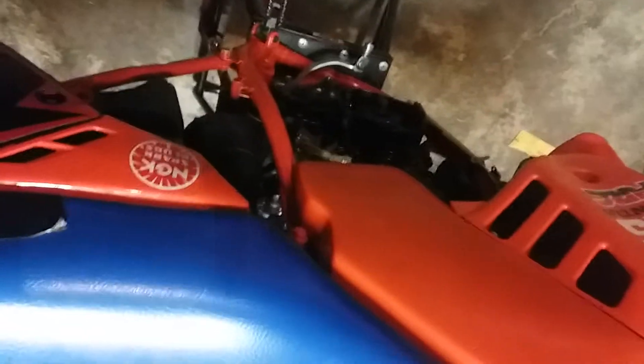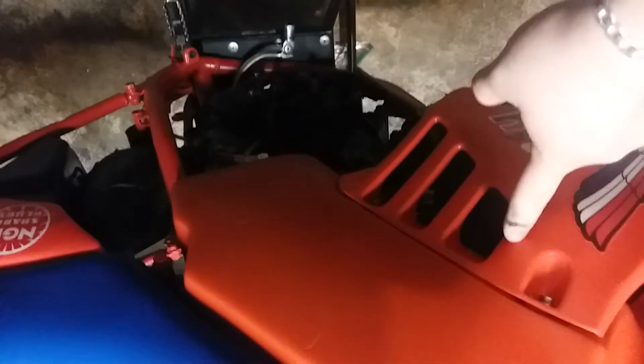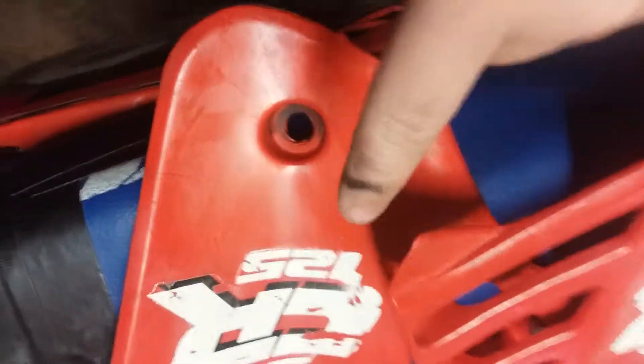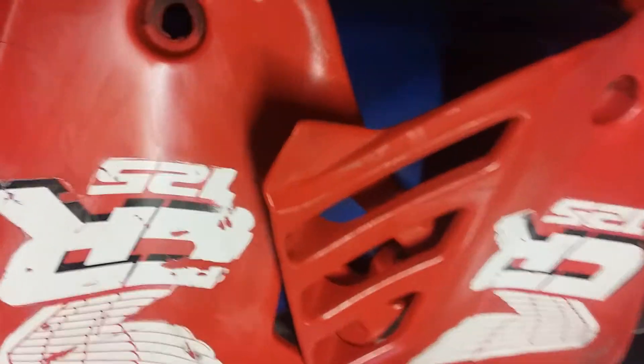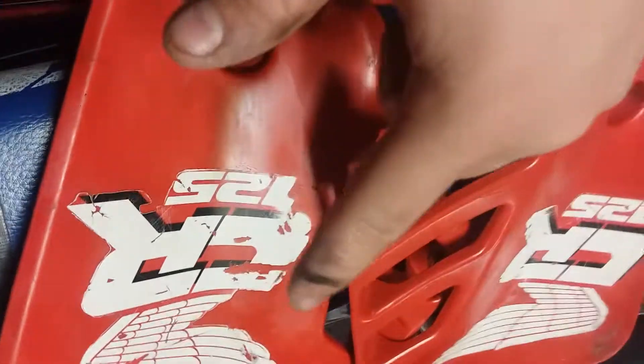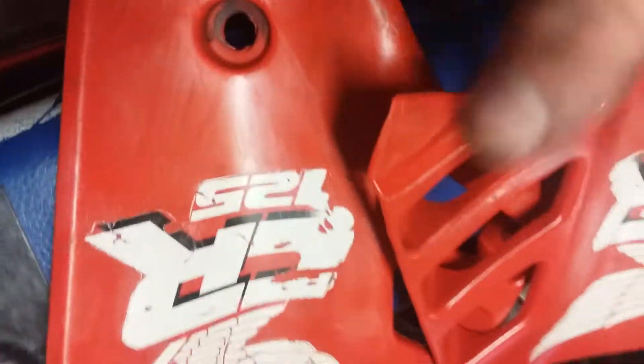Let me do an overview right now to keep you updated on what I've done so far to the bike. First, I found the correct radiator shrouds — when I bought the bike it had white shrouds on it which were the wrong ones, so I ordered the correct 1987 ones. I also realized the 1988 and 1987 CR125 shrouds are basically the same, just a color change in '88. Still trying to get rid of these old ones — let me know in the comments or DM me on Instagram.